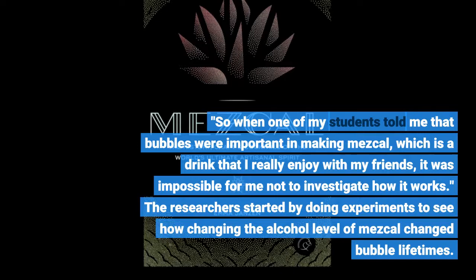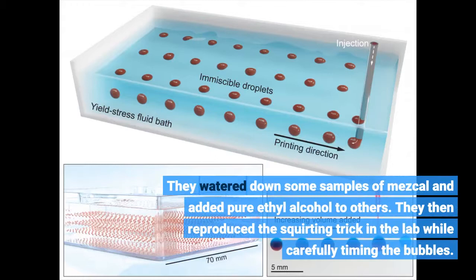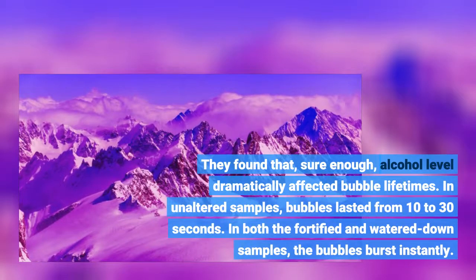The researchers started by doing experiments to see how changing the alcohol level of mezcal changed bubble behavior. They watered down some samples of mezcal and added pure ethyl alcohol to others. They then reproduced the squirting trick in the lab while carefully timing the bubbles. They found that alcohol level dramatically affected bubble lifetimes. In unaltered samples, bubbles lasted from 10 to 30 seconds. In both the fortified and watered-down samples, the bubbles burst instantly.